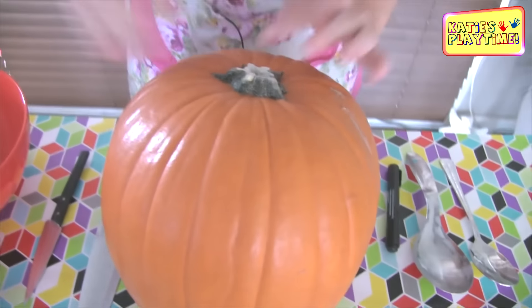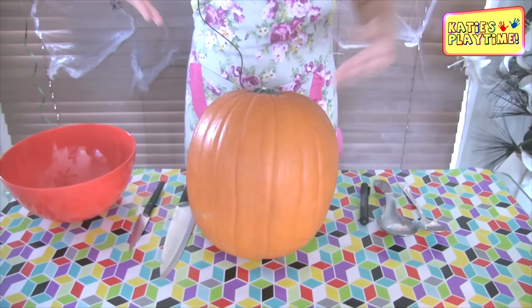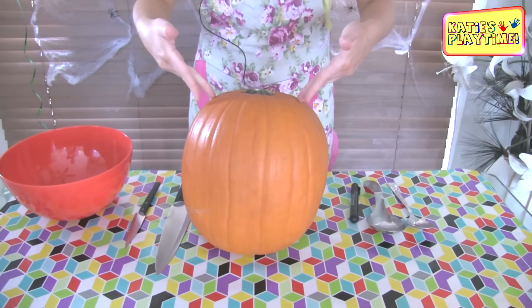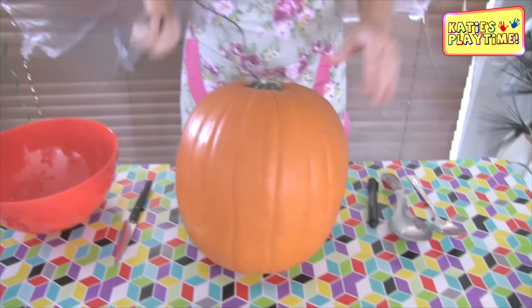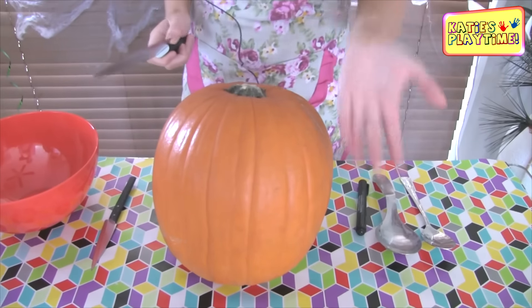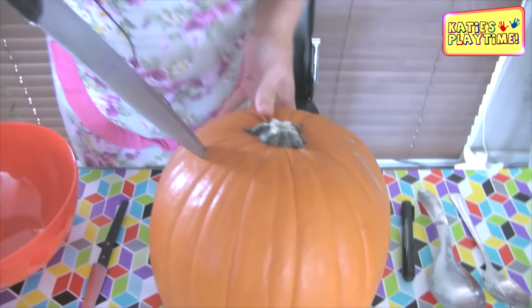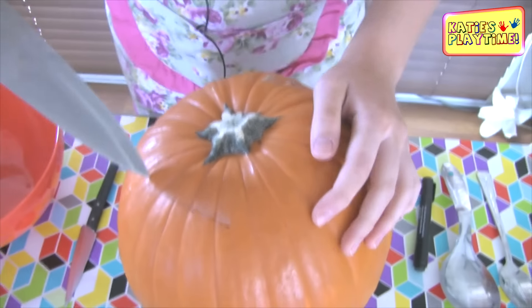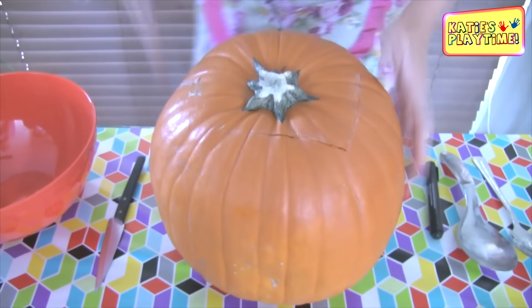Now we need to cut the top first — this is going to be our lid. We need to make sure it's on a 45-degree angle, like a V. The reason we go at a V is because if you don't, once we've done everything inside, your lid will just fall straight through the pumpkin and it won't work as a lid anymore. So using your big knife, be very careful and just watch where you put your other hand in case you slip. Go on an angle and keep doing that all the way around. There's no rush cutting the top.